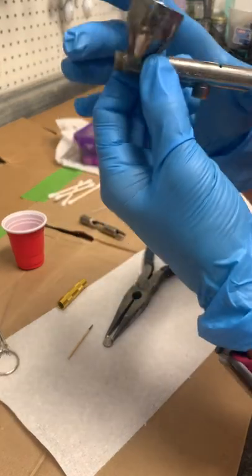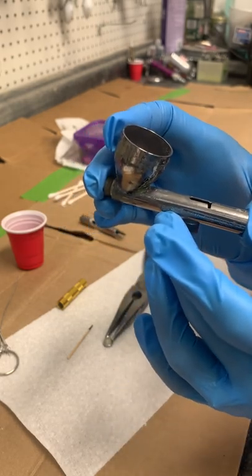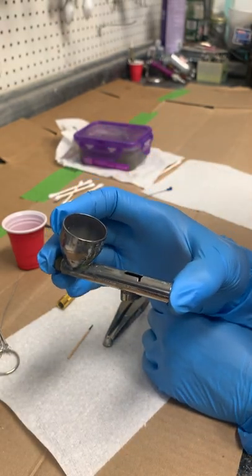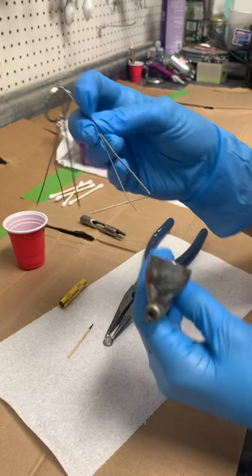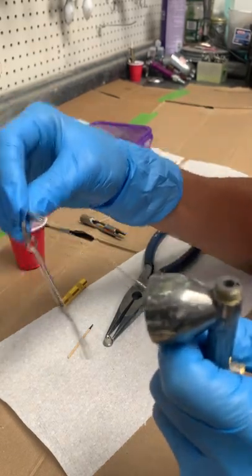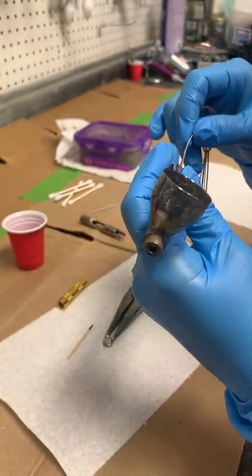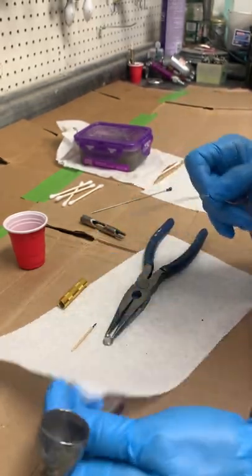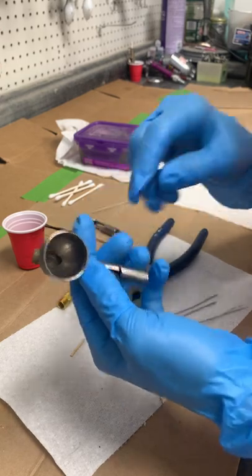Now you have just your gun body. You're not supposed to soak it because there's a Teflon needle bearing inside that can be damaged by solvents. However, I do soak mine for short periods of time and run these little textured cleaning rods through it — you're not supposed to, and Ken from Badger has already told me to stop in person.